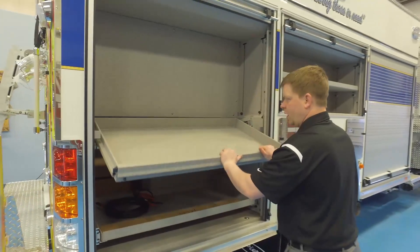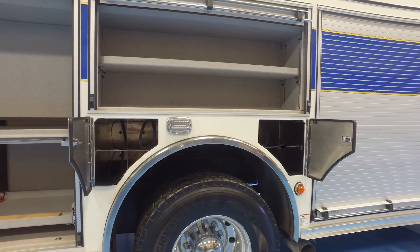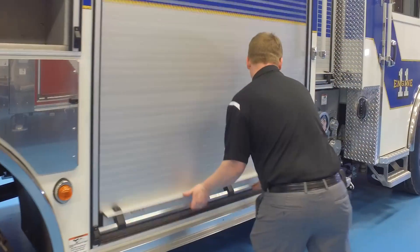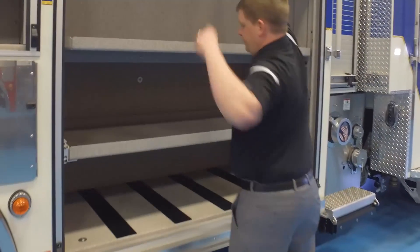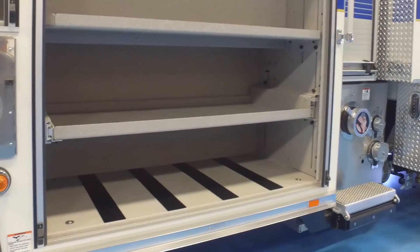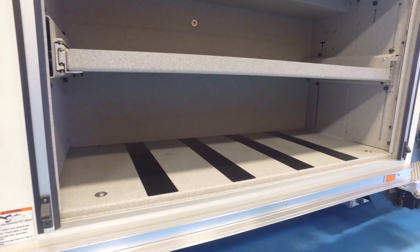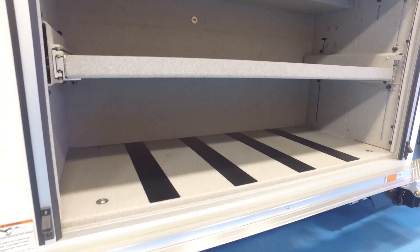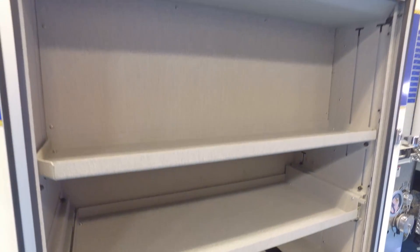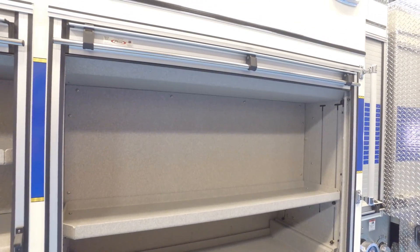There's a slide-out, tilt-down here as well. Bottle storage on the sides, which is important for departments needing additional bottle storage in their trucks. Down on the bottom they're planning to do Little Giant storage, as well as additional storage up above — really set up exactly to what Farmington was looking for in a rescue.